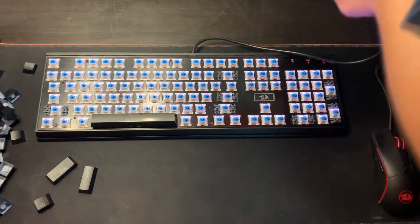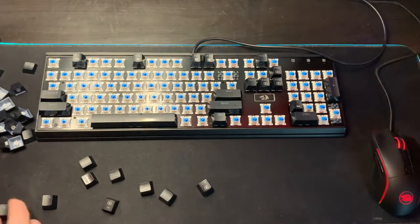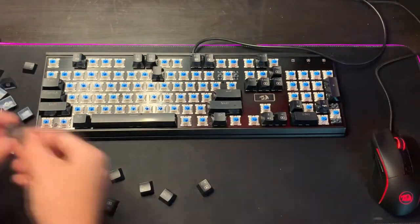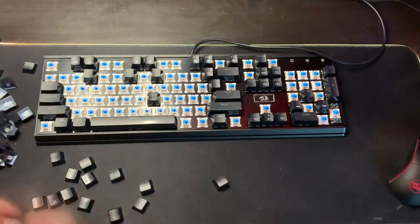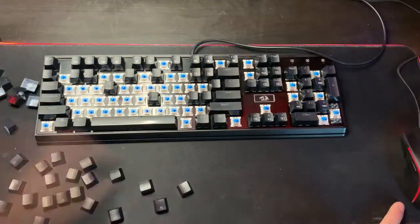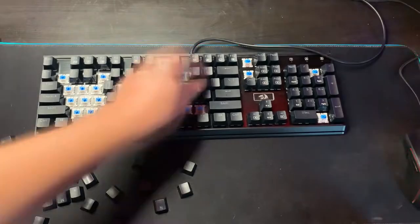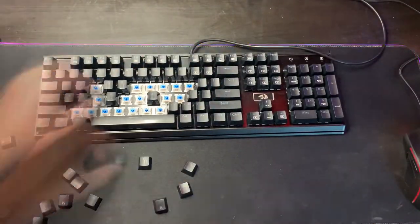Now it's the fun part. Hopefully you guys took a picture of your keyboard beforehand — if not, go ahead and look up a picture online and just start placing those keys back into place. This takes a lot of time and obviously if you don't have a picture it can be very difficult despite you thinking you're the best typer out there. You're going to want that picture for keys that you don't use all the time — I found myself even confused figuring out which key goes where.